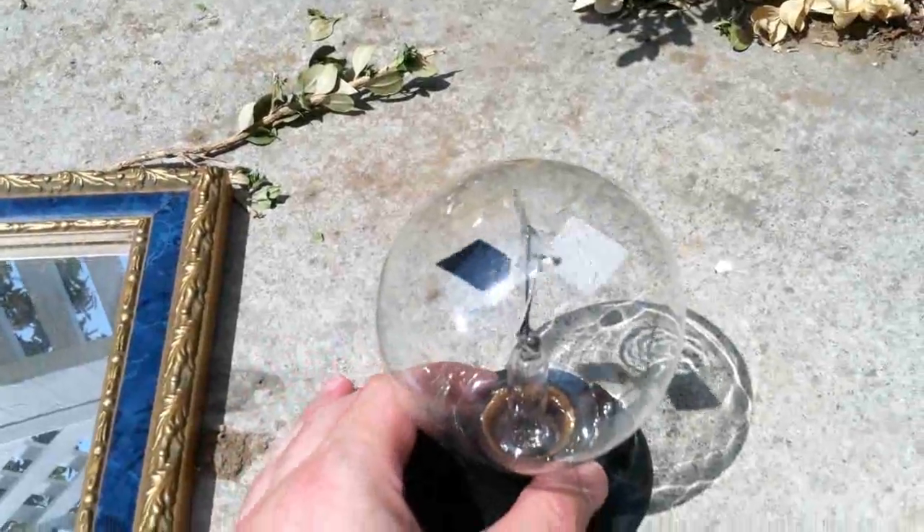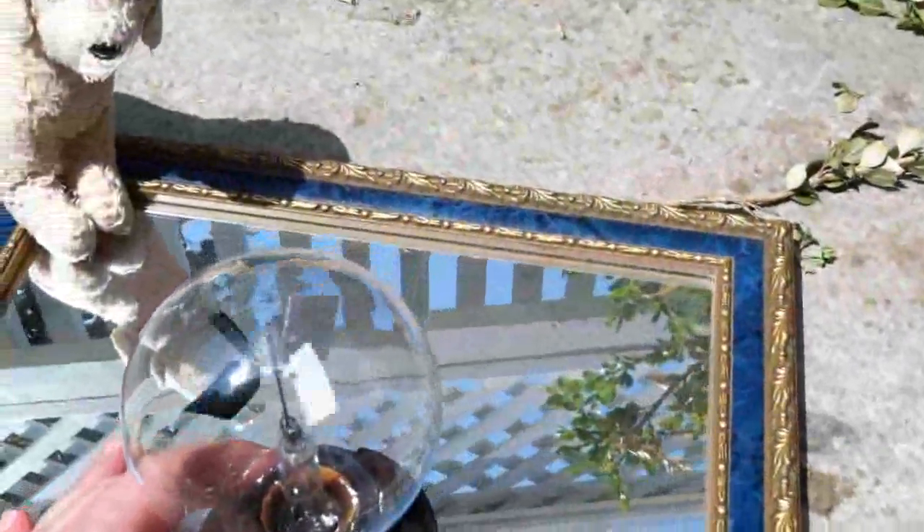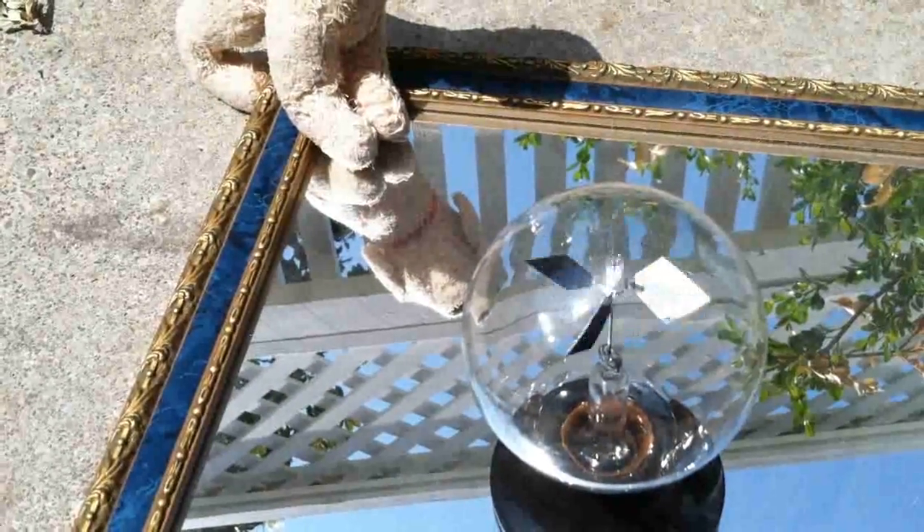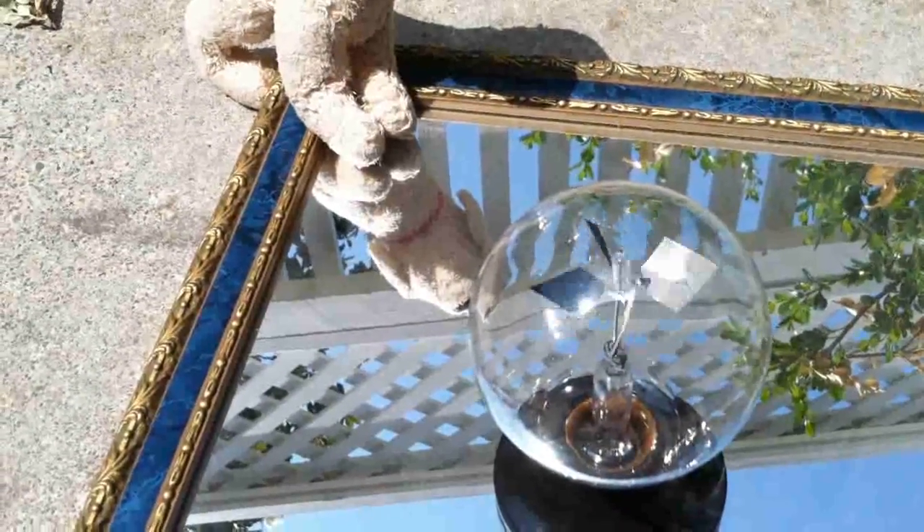But now let me compare it to on the mirror — let's see what happens. Yeah, look at it go.